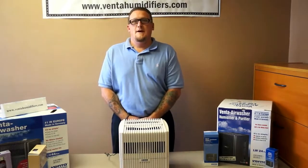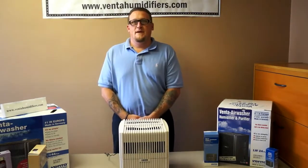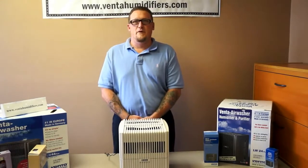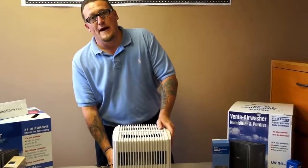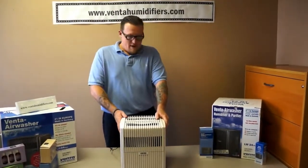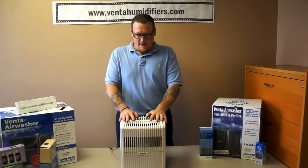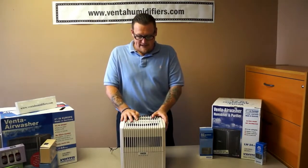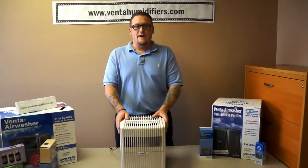Some of the typical symptoms indicating a bad motor include hearing some sort of constant noise, the unit being hot to the touch, or the fan not spinning. On Plus units, the LEDs on top of the motor are both lit up while you have a full lower housing of water. To demonstrate the noise, I'm going to turn this on the highest speed — this is an LW24.